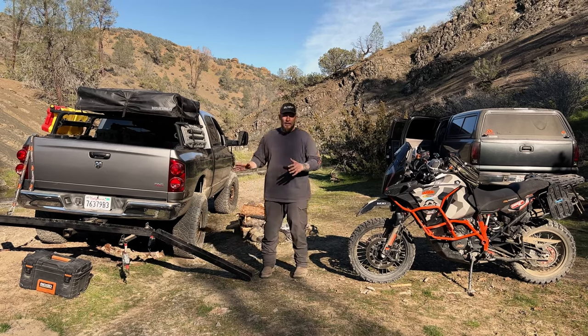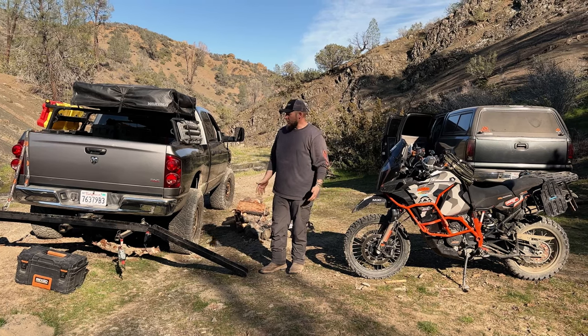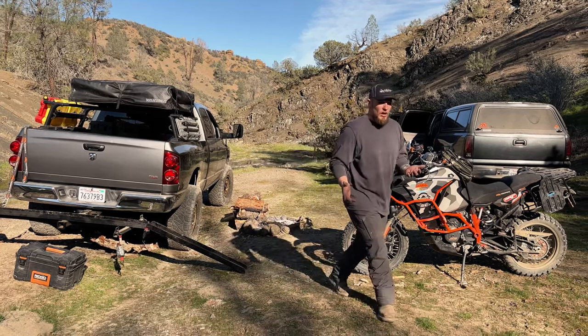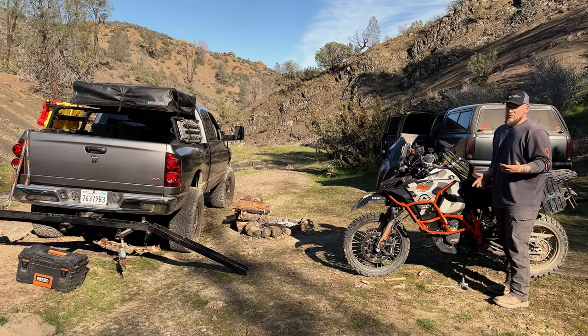I use a crate so I can step up on it to get over the top of the bike. From there it's usually pretty simple. I'm going to show you guys how I do it, and if it helps you that's great — but don't hold me responsible if you fall off.